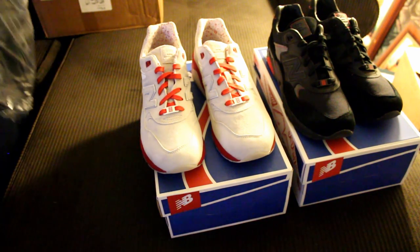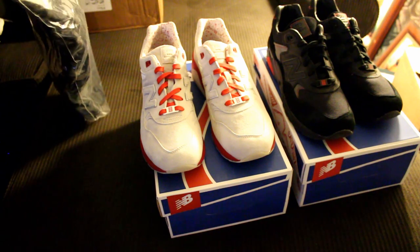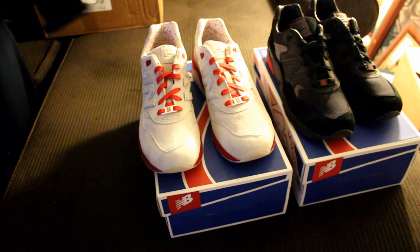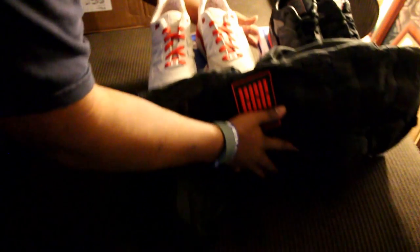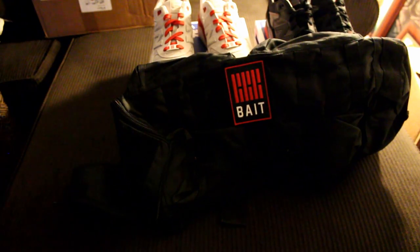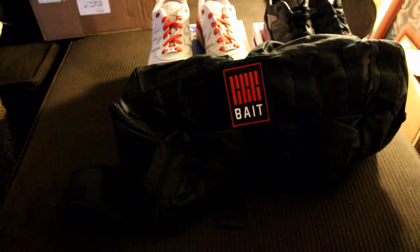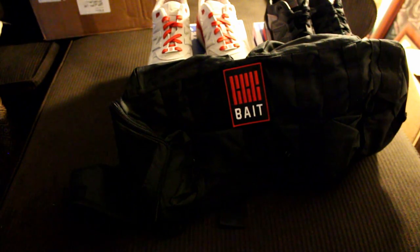As you know, if you bought both online you get the duffel bag — I'm gonna show that to y'all real quick. Look at this bad boy — look at that, to put both of the kicks in. That's crazy. But yeah, let me know if you guys copped this — this is fire.